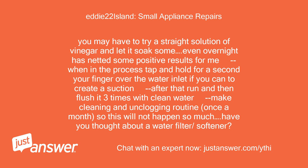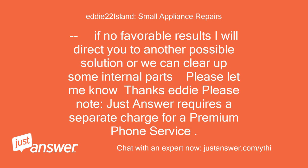Then flush it 3 times with clean water. Make cleaning and unclogging routine — once a month — so this will not happen so much. Have you thought about a water filter or softener? If no favorable results, I will direct you to another possible solution or we can clear up some internal parts. Please let me know.